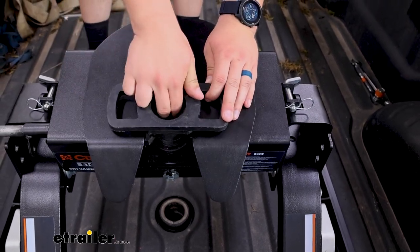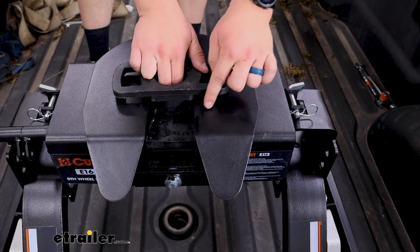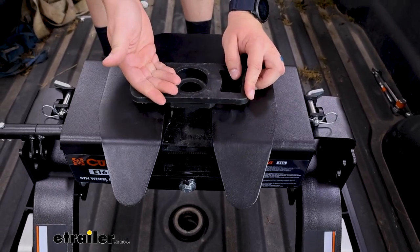I'll just use this dummy to kind of simulate that. You can see as you back up, that slide bar will lock in, and at that point you could add your padlock and get on your way with towing.